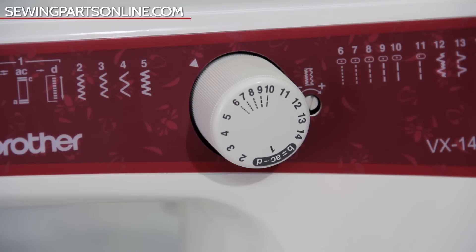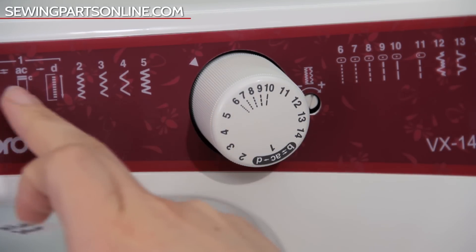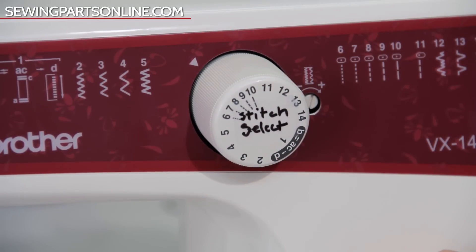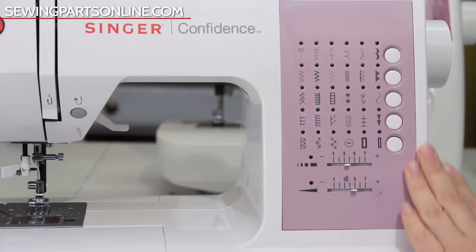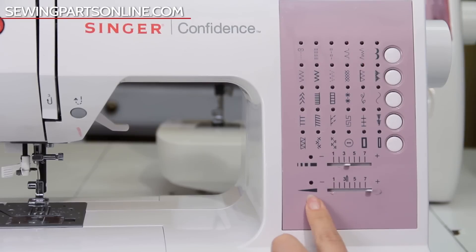On the front there is a stitch diagram showing every stitch you can make with the correlating stitch number. You move this stitch dial to the stitch number of the stitch you want to sew. Now this Brother machine doesn't have a stitch length or width knob — instead it has the same stitch at different lengths and widths. Over here on the Singer sewing machine there are two knobs to customize the stitch length and stitch width. If you are sewing a straight stitch, the width knob will change the needle position.